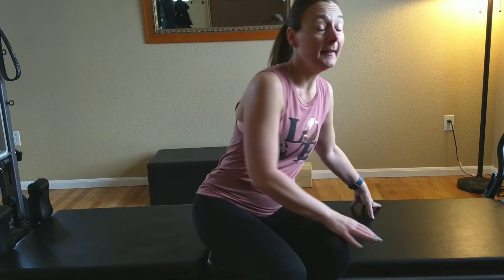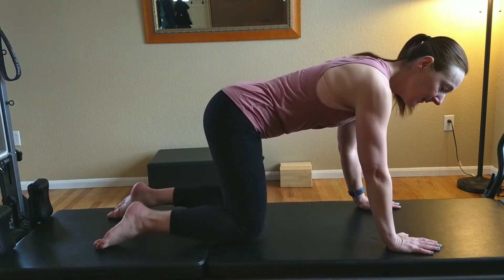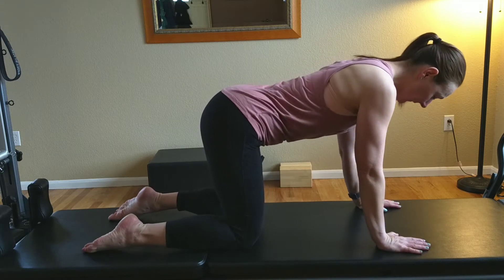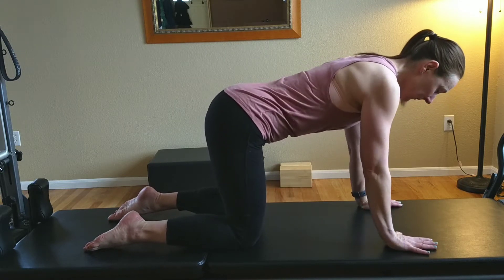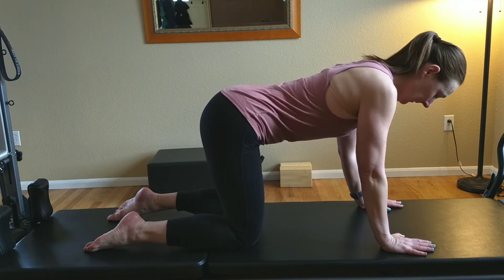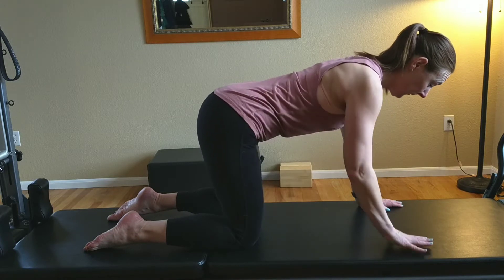We're going to start today with cat-cow stretch, so come onto your hands and knees. Line up your hands directly under your shoulders and your knees under your hips. Come into a neutral spine — back flat and long — and draw in through the abdominals.